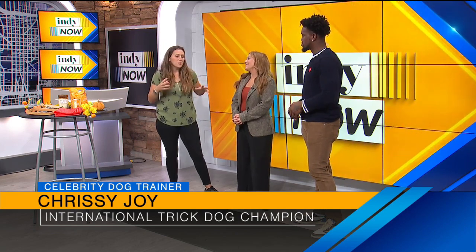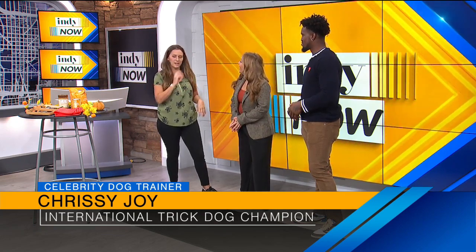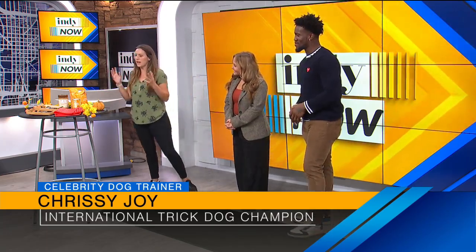I like to use puzzle toys and things that keep your pets busy, because when all the people are coming up to the front door, you can have your dog busy doing something else. Buying treats can be expensive — I have four dogs, maybe one more coming. But I've got some treats here that I've made that are really safe and you can do it so easily from home. It's actually on my Instagram.